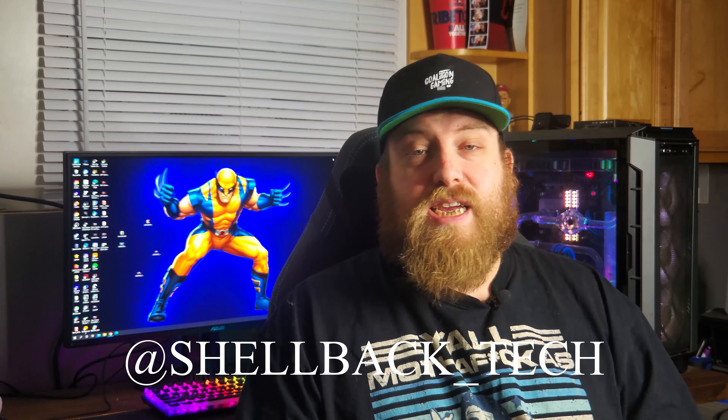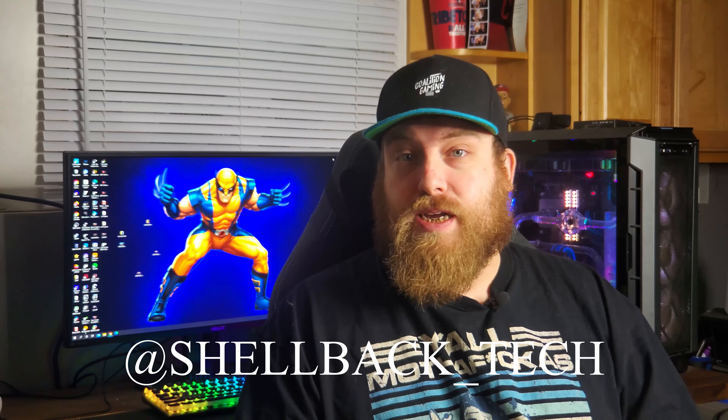Once I'm done with this video I'm actually going to be donating this card to Shellback Tech. If you don't know who Shellback is, definitely look him up on Twitter. He does a great charity building gaming PCs and HTPCs for veterans all around the world, and I think the 7850 will be a good card for someone doing light esports gaming or HTPC use. With that said, let's go ahead and go over those benchmarks.